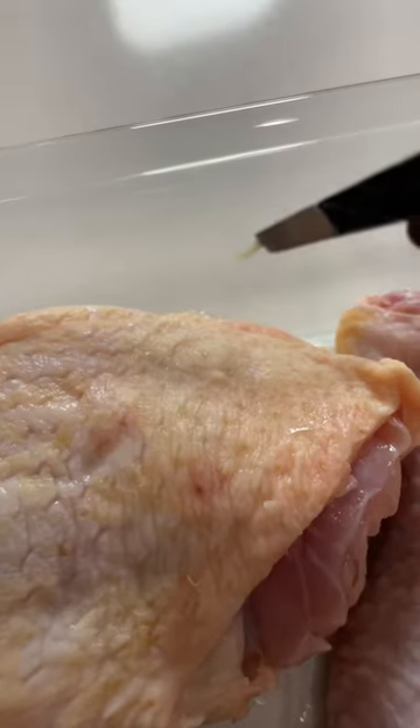I have five drumsticks and four chicken thighs in a baking dish and I'm just trimming off the fat. Make sure to tweeze out the hairs too, because that's gross.